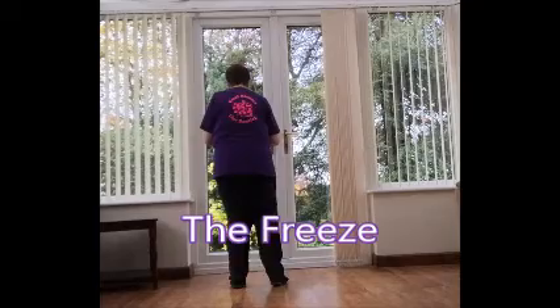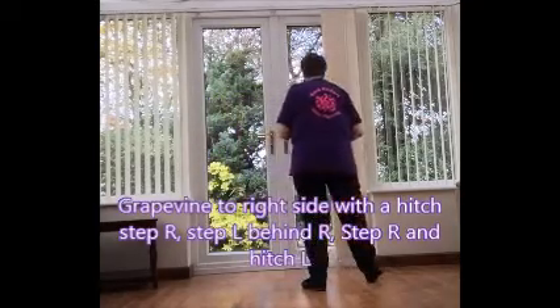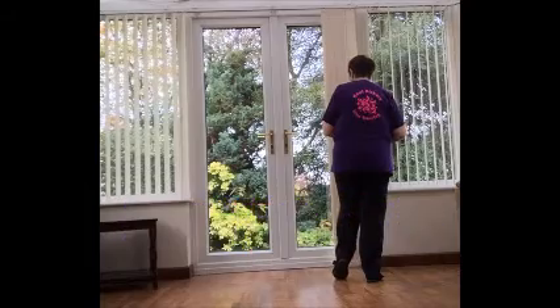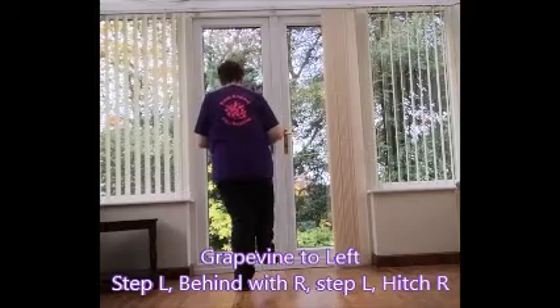We're going to walk this one through with a grapevine to the right: side, behind, side with a hitch. And to the left — same: side, behind, side and hitch.